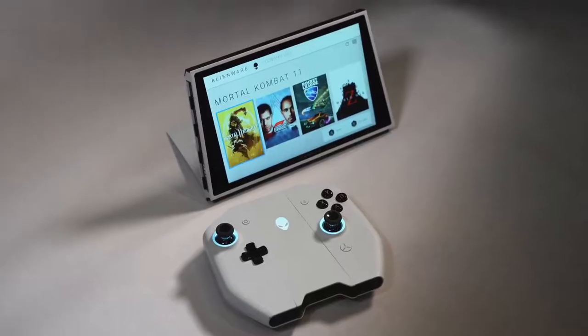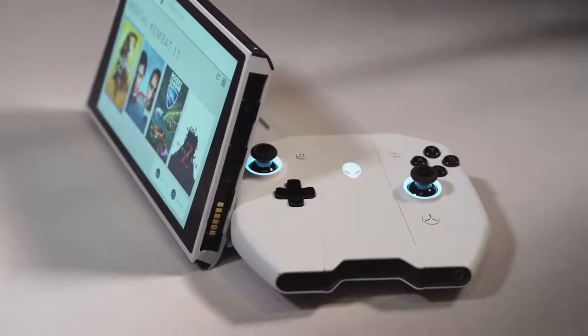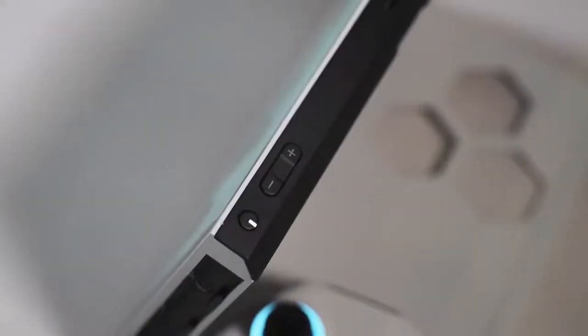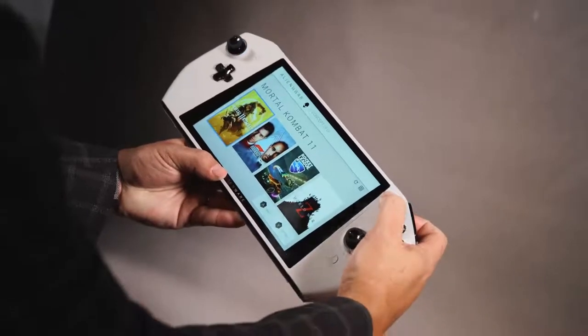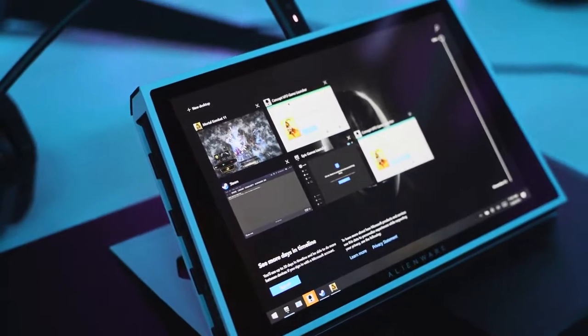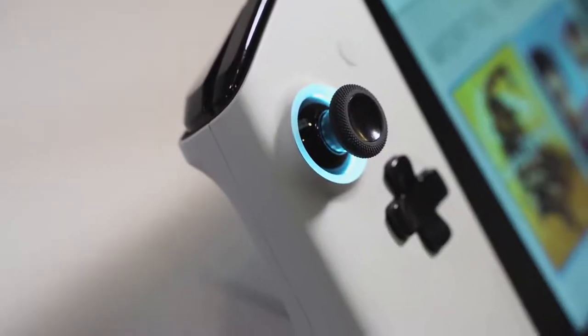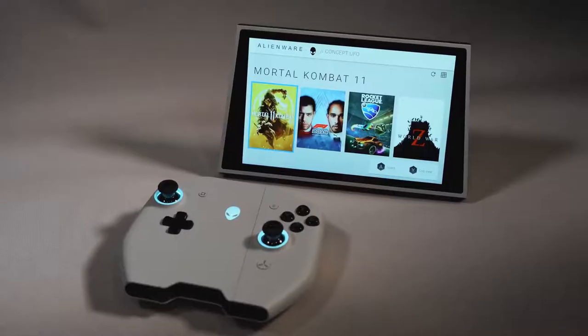With the Game Hub, in my mind, as soon as you turn this thing on, Windows boots up, and as soon as you log in, this pops up because you want to game first. They mentioned they would feed in your Steam, your Epic Games — all your game services — so that your games just show up and you're good to go.